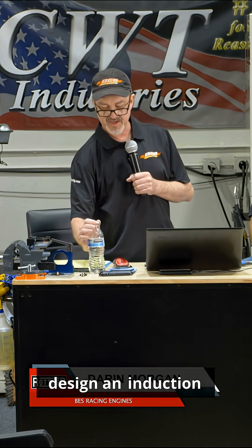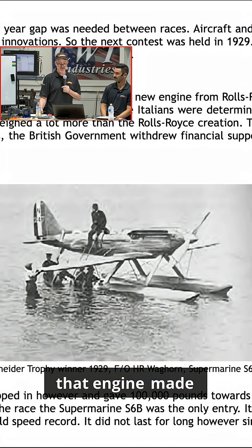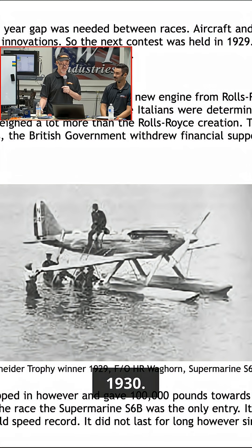Harold Bettis once told me, if you want to learn about how to design an induction system and an engine, just study World War II. This aircraft you see right there — that engine made 3,000 horsepower on the dyno in 1930.